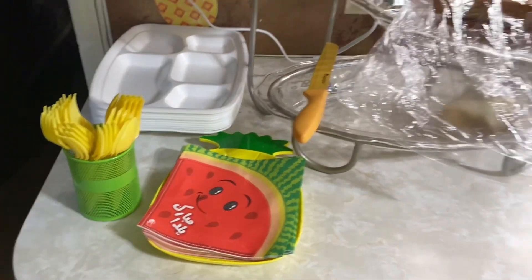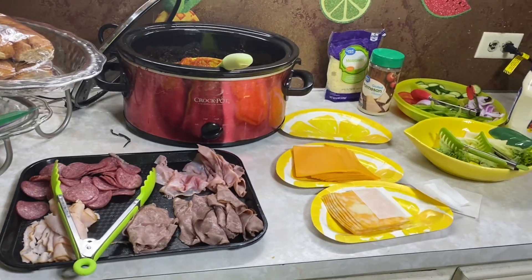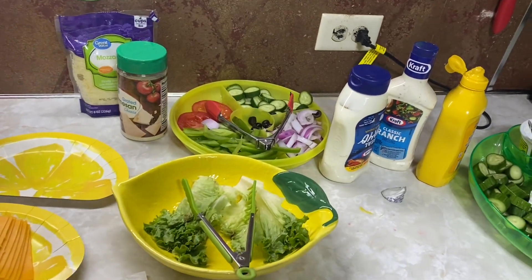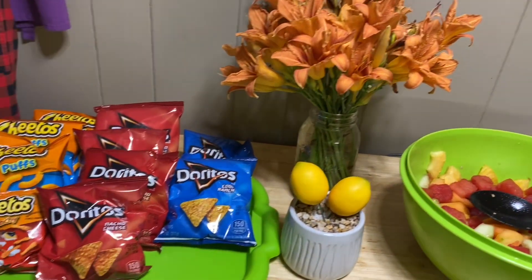Watermelon napkins from Temu, and then the pineapple plate was from Dollar Tree. For the meal, I had build your own subs, meatballs, meat, cheese, and all the toppings for it. I also had a veggie tray and then a fruit bowl with chips on the side, and then a dessert.